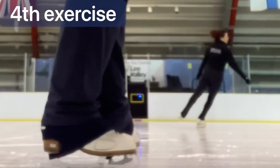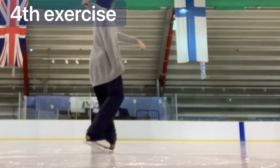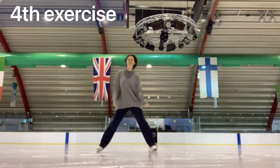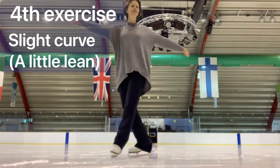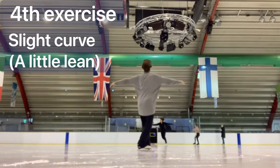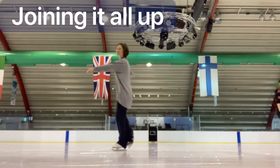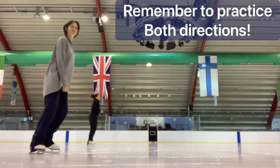Our fourth drill takes those shapes and makes them travel. We start by stepping onto the left in a straight line — shy toe, twist and release the free foot. Your shoulder line should agree with your direction of travel. To increase the challenge we'll try that on a slight curve, and to achieve that we'll need a gentle lean into the circle. Stepping forwards, slight curve, twist and release. And now we're going to join it all up: skate side lead, chewy bendy knees, shy toe, twist and release.